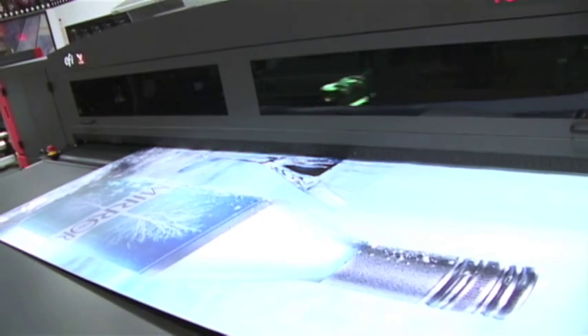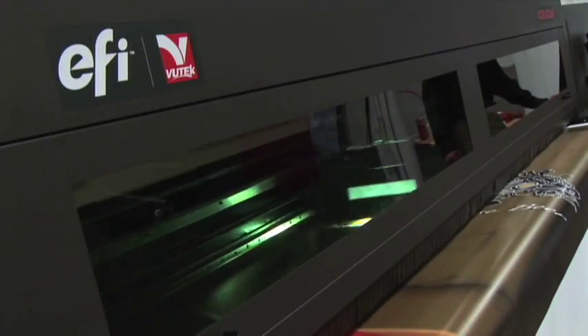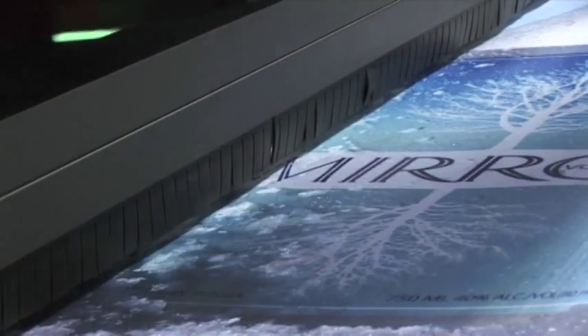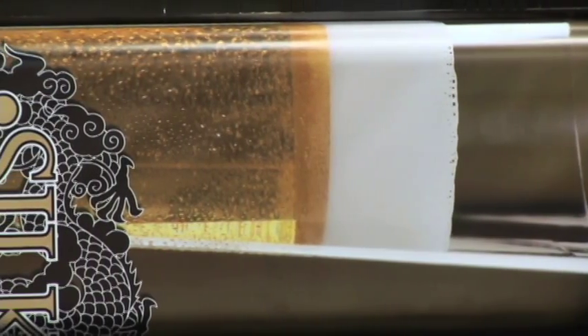By including white ink as an extra in-line channel, EFI VIEWTECH printers have the unique capability to print three independent image layers of data in perfect registration in one pass.